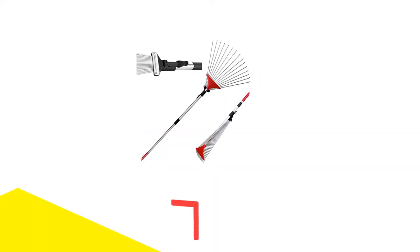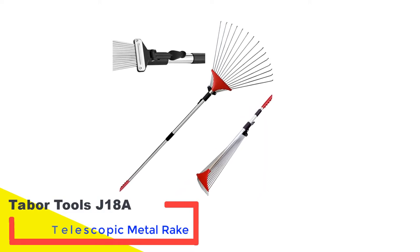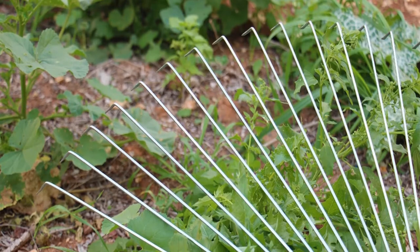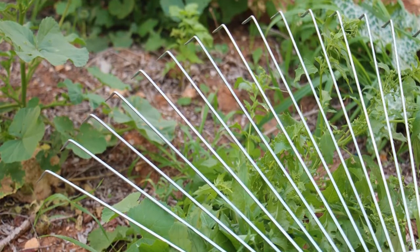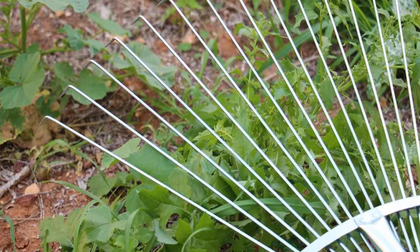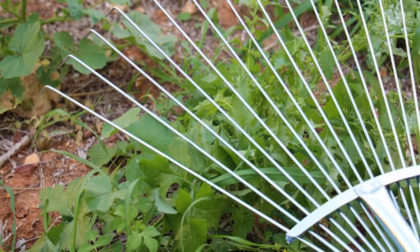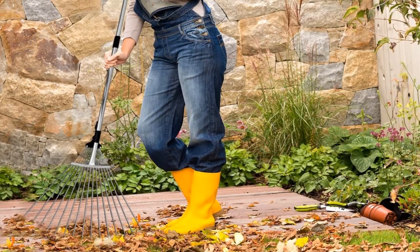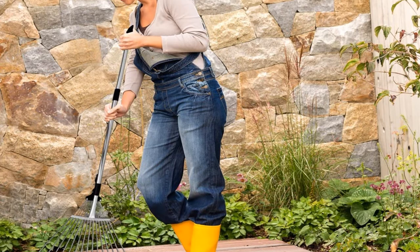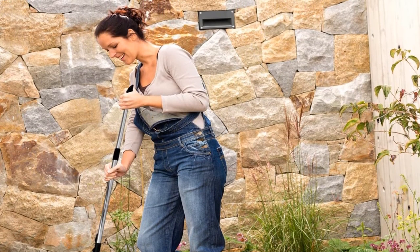Number 5: Tabor Tools J18A Telescopic Metal Rake. If the leaf raking duties at your house are shared by folks with varying heights, a rake with an adjustable handle reduces back fatigue and complaining. The Tabor Tools Telescopic Metal Rake not only has an adjustable handle, but also an adjustable rake head that can move from 8 to 23 inches in width, made of lightweight galvanized steel that should not rust. This is a great rake for small urban yards, though it is not a good choice for heavy tasks such as spreading mulch or dethatching grass.